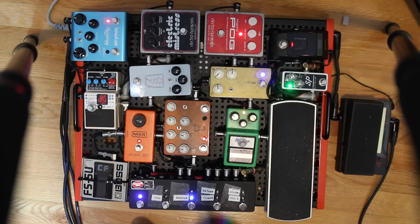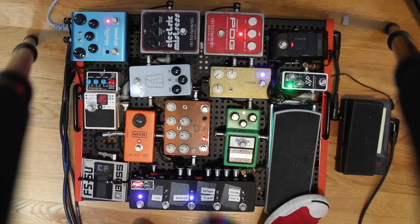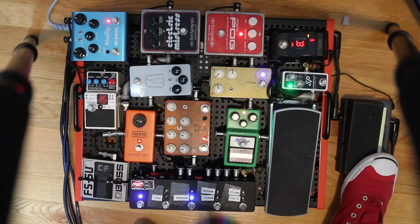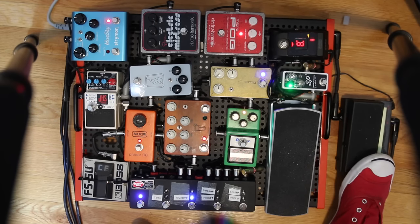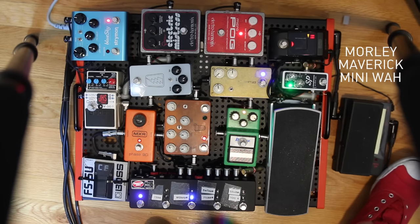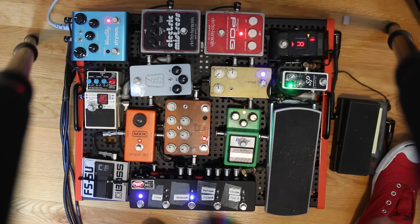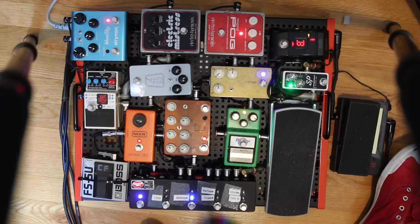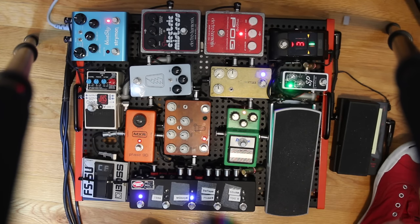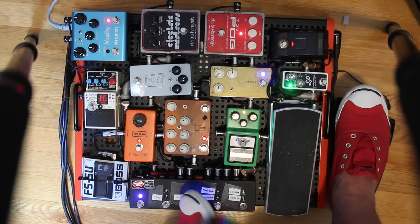Welcome to my pedal board as it stands right now. Let's start with the chain. I don't usually have it set up with a wah pedal, but for demonstration purposes I whipped it out. This is a Morley Maverick — it's cool because it doesn't have a switch. You just start moving it and it automatically engages using an optical sensor inside, which makes it more durable and gives it a nice sweep.